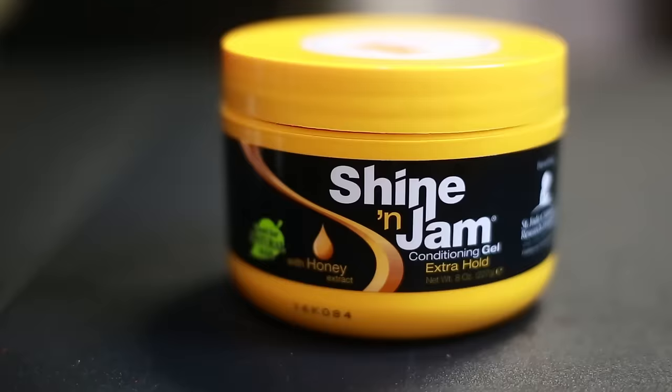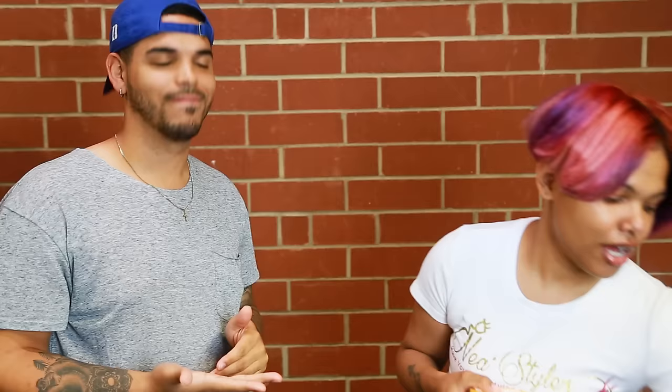So what will we be using today? Today we'll be using the Orange Shine Jam — it's for extra hold. We'll use two big clips, one rat tail comb, and one little handy-dandy rubber band.